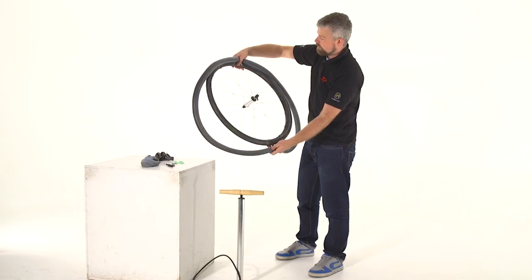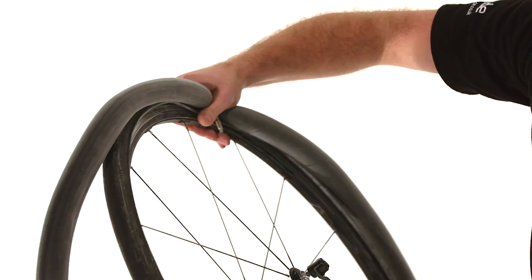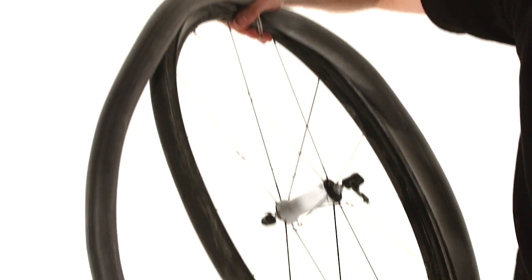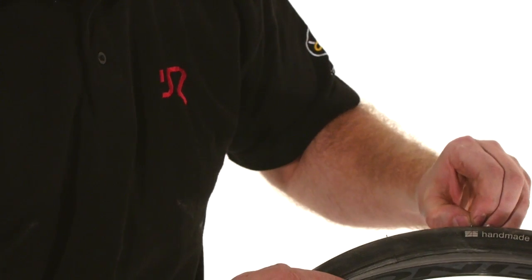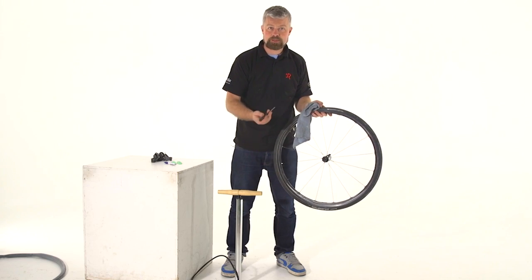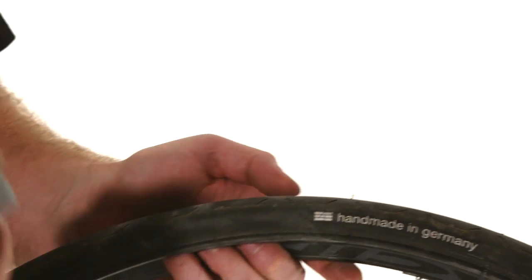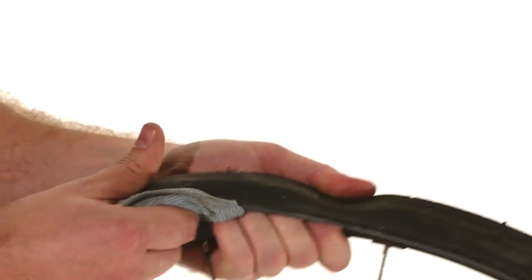Regardless of where the hole is, line the valve up with the valve hole in the rim and match your hole up to the tyre. Straight away you can see there's a bit of wire caught in there — pull that out by hand, or you might have to use some pliers or a little screwdriver to pick it out if it's glass or something. Whilst you're at it, grab your rag and run it around the inside of the tyre, checking for anything else that's sharp in there that could cause another puncture.